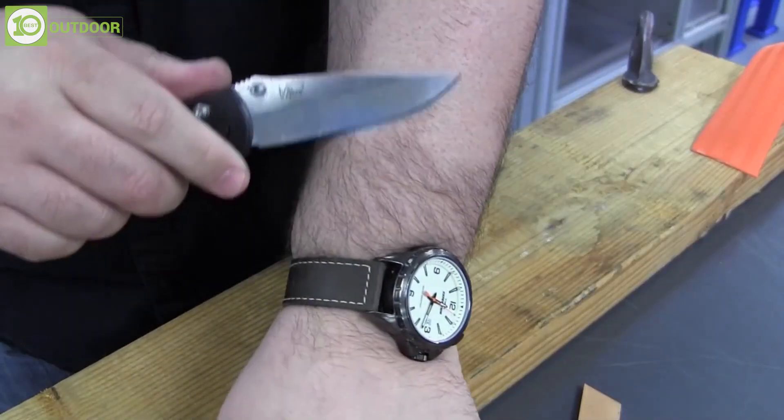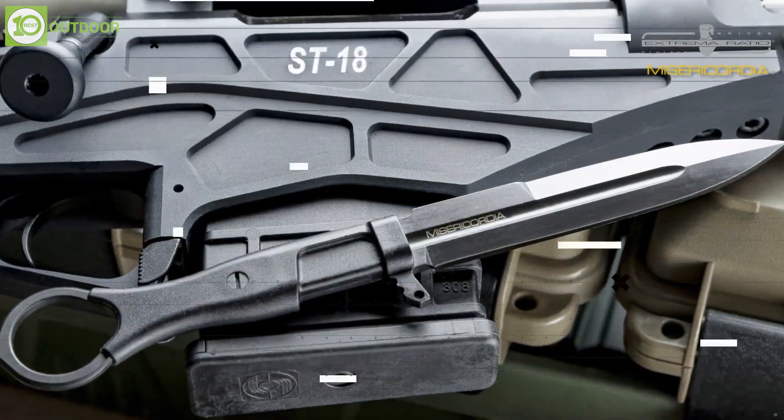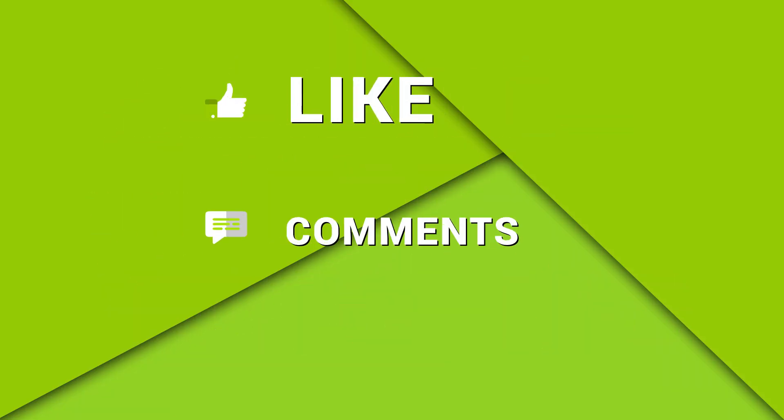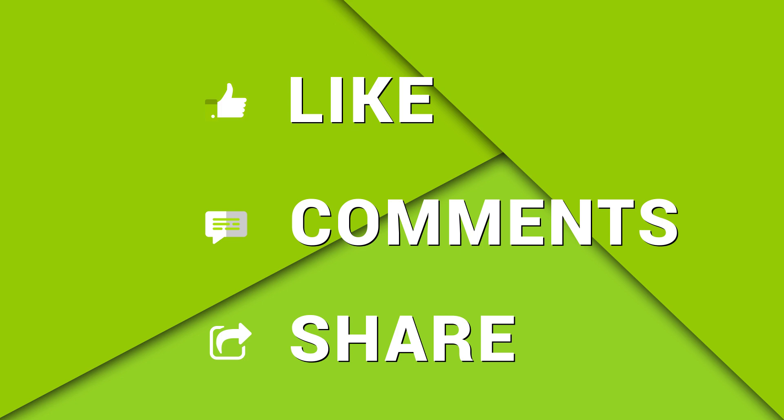So, that was our list of 10 Ultimate Military Tactical Knives for Survival and Self-Defense. Thanks for watching. Feel free to share your thoughts in the comment section and please share this video if you find it helpful.